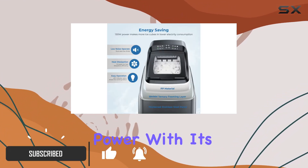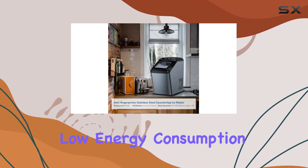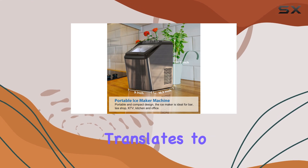This ice maker is all about efficiency and power. With its powerful compressor and advanced pebble ice maker technology, you can expect fast cooling and low energy consumption.